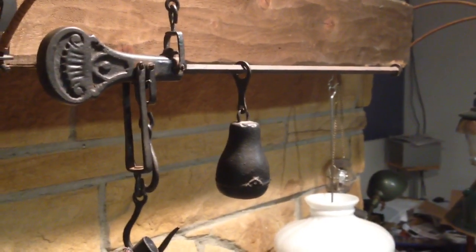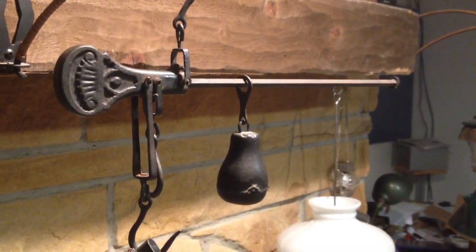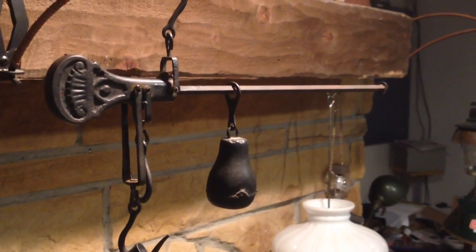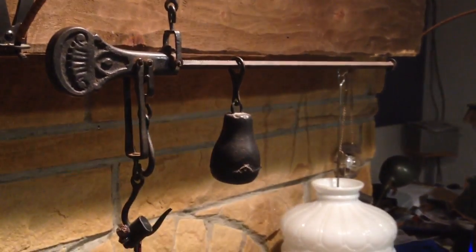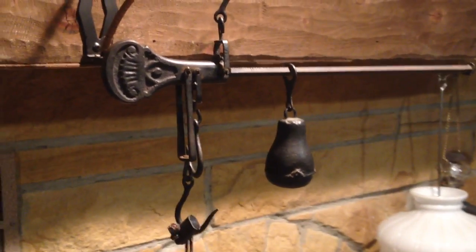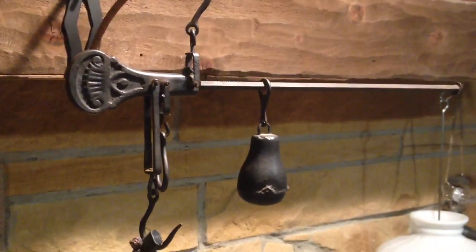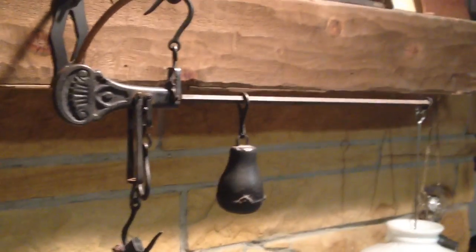My buddy Coop up in Nova Scotia has one in his barn. I saw that and I went, that's what I need, and then I went to the Marketplace for All Mankind, eBay, and I picked myself one up. This is a steelyard scale. It is extremely old design. This one is probably early 1900s manufacture. They still use them, make them today. Tradesmen in Asia and the like still use them. They work great. It's the simple physics of a lever and mechanical advantage.